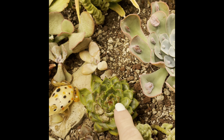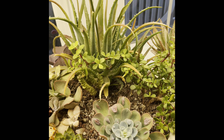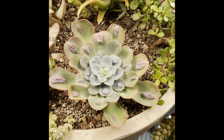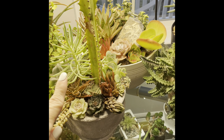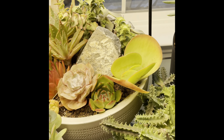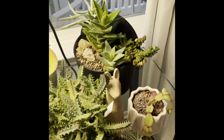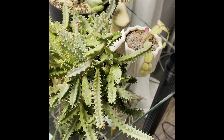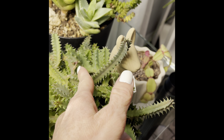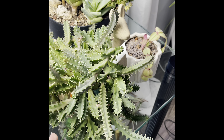My aloe is flowering — she's so pretty and doing really well. Everybody has a bit of burn but overall mostly recovering. All the middles seem to be doing good, and this one has flowered so many times already and has so many more coming in. I love this plant so much.